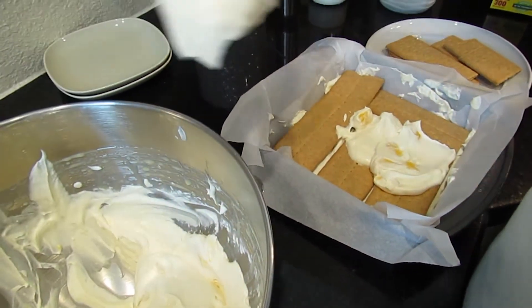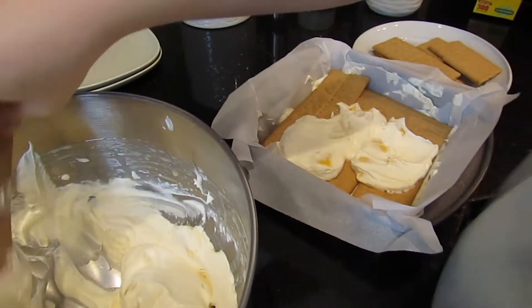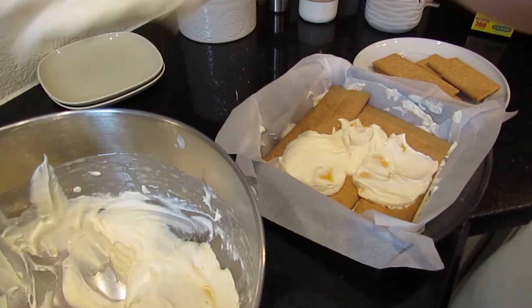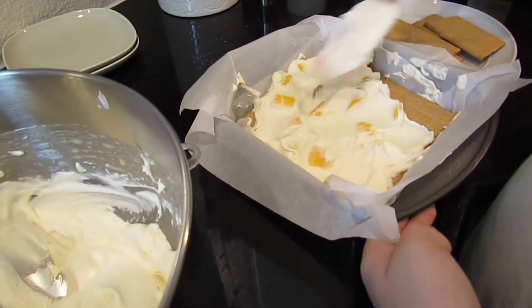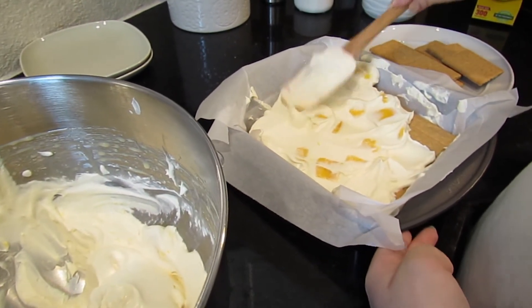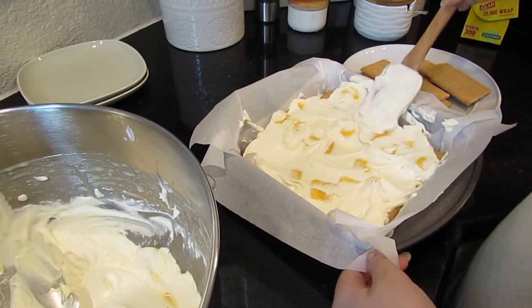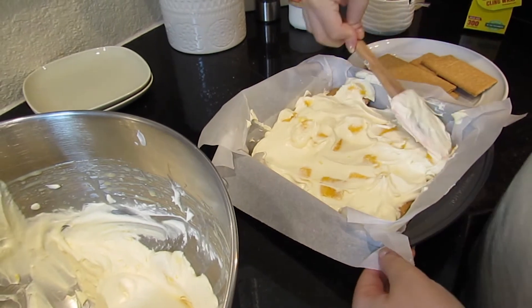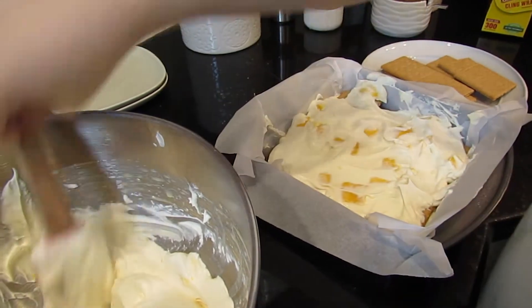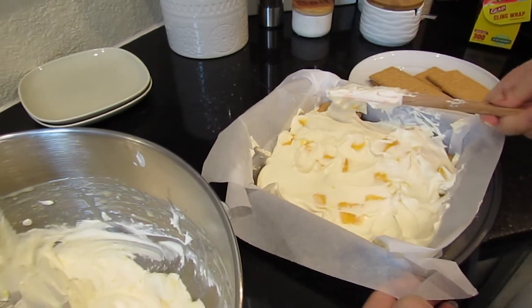I don't know if I'm going to be able to do another layer, so I'm just going to add a bunch of cream here and spread it out as much as I can.